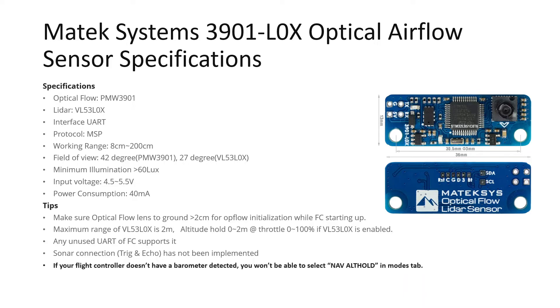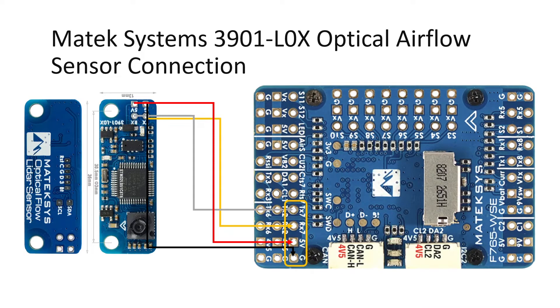Now let's see how to connect this optical flow sensor onto your flight controller. I am going to use the Matexis F765 WSC flight controller and will use UART7 to connect this optical flow sensor. You can use this wiring diagram as a template for any flight controller — connect the sensor to a free UART, power it using 5 volts and ground, and then connect RX of the sensor to the TX pin of your flight controller, and TX of the optical flow sensor to the RX pin of your flight controller.